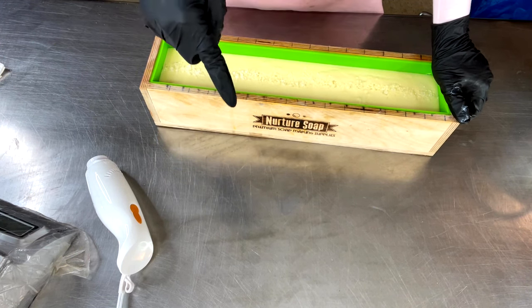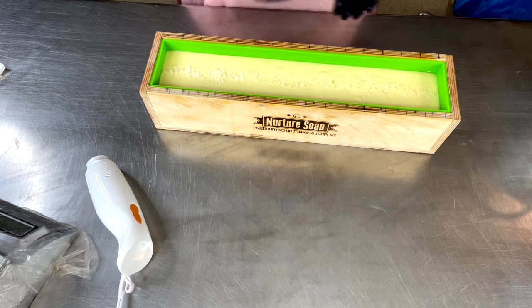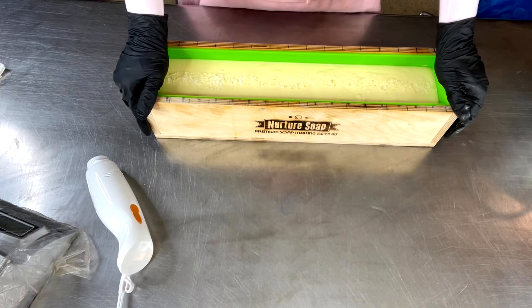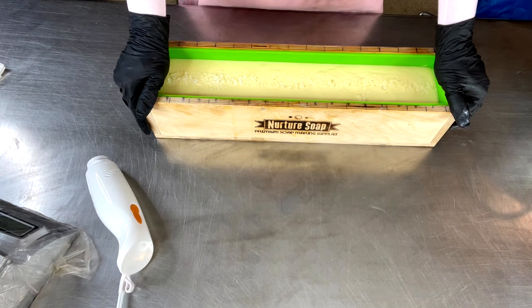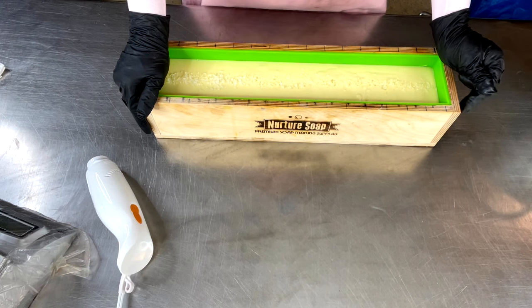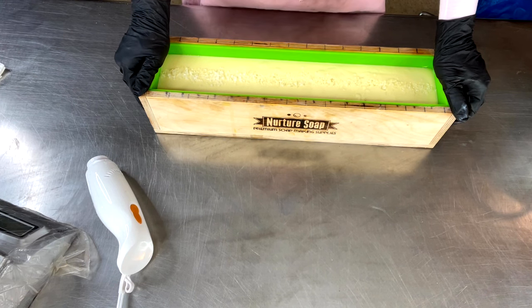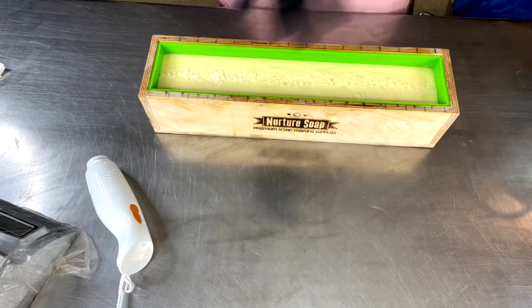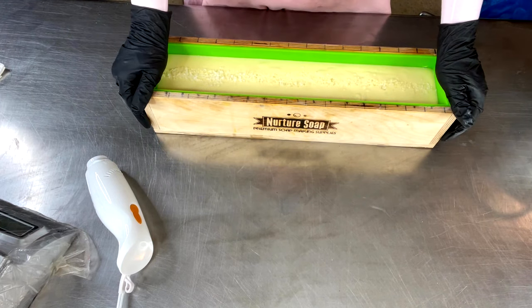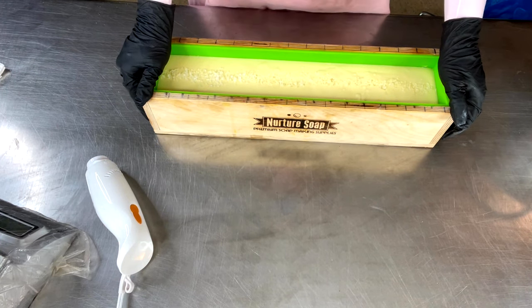I will dissolve that down and make it into melt and pour. I'll put a link below where you can check out that video — you can actually turn your cold process or hot process soap into melt and pour, it's just like doing a rebatch. I did that video well over a year ago and got a lot of really good responses. I said, hey, what's the difference — if we're going to make our own melt and pour soap with all the same ingredients, why can't we just take our cold process soap that's already made, melt that down, add our solvents, and make melt and pour? And we can.